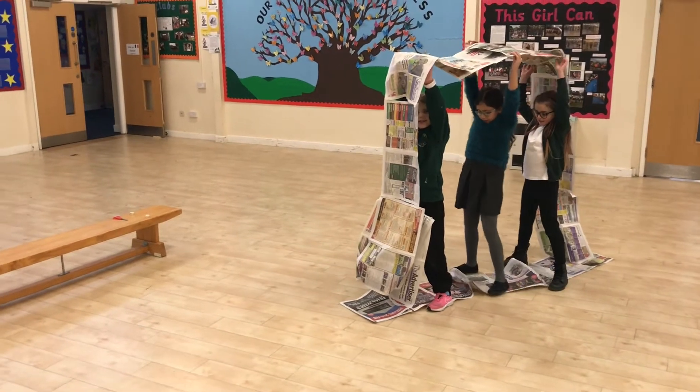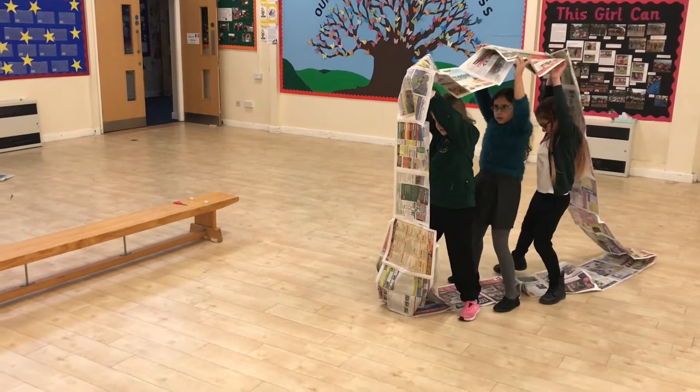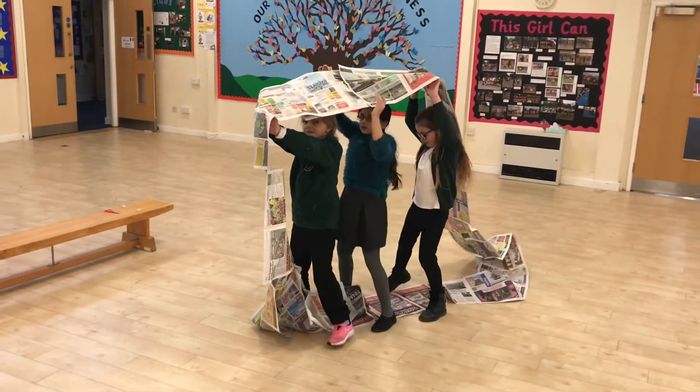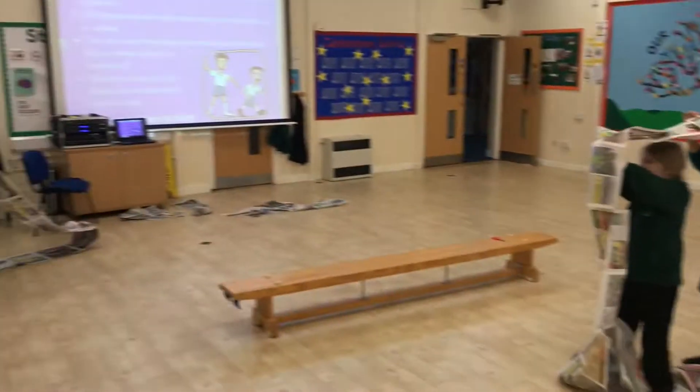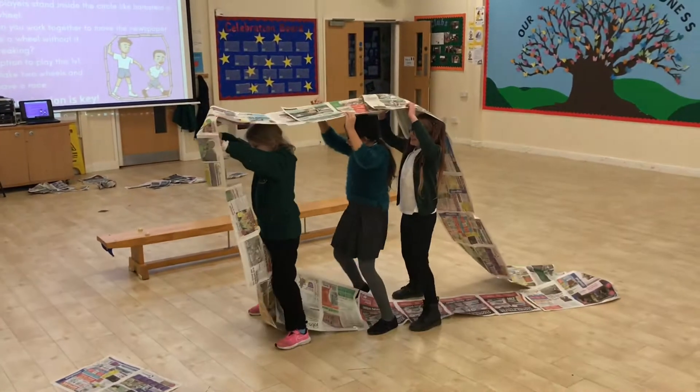Two teams challenged each other to a bit of a race. So they were in the hall, which is a nice big space. They had to pass the paper over their heads to each other, so working together as a team — lots of really good communication and collaboration. Lots of fun. It got a little bit crazy at times, but it was a really good fun activity to do.